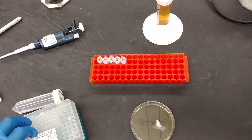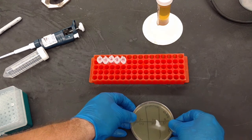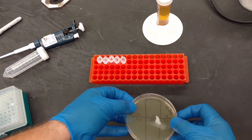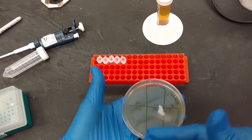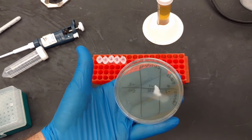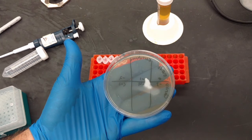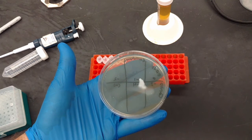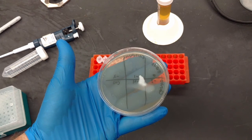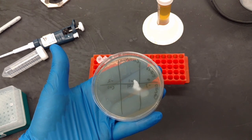The lab manual says to let the droplets sit for 20 to 30 minutes to soak in, but they never actually soak in. So carry the plate very carefully face up — don't flip it upside down or tilt it, or those droplets will run. Place it in the incubator face up. If you come back many hours later you can flip it over, otherwise just look at it tomorrow. Good luck!